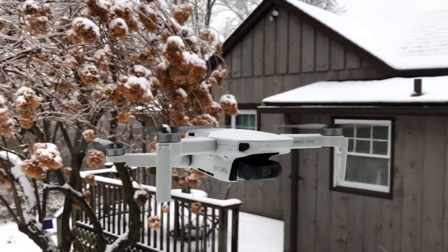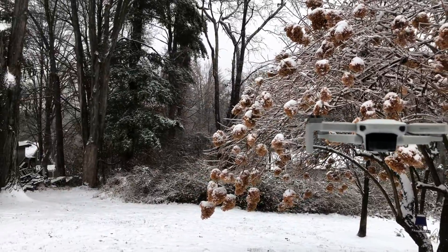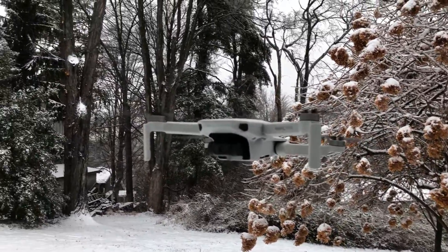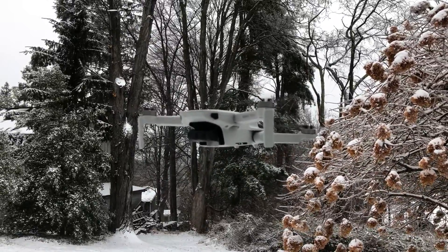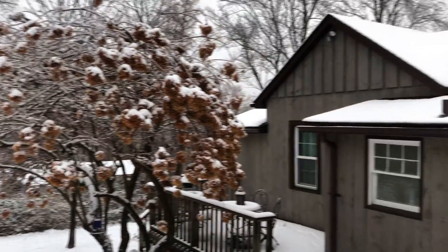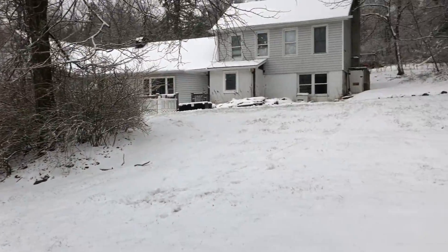This thing is a champ, man. It's doing what it's supposed to — taking the winds pretty good. It actually deals with heavy wind quite well. Even though I'm out here in the snow, to me this is beautiful out here. Check out my backyard right here — look at all this nice little fresh powder.